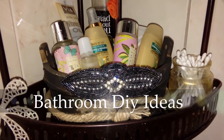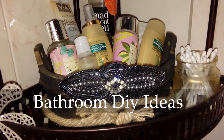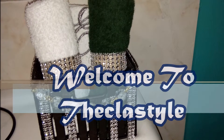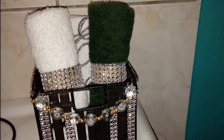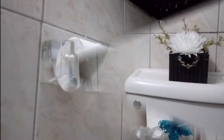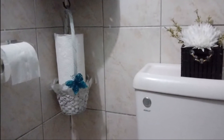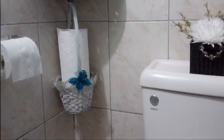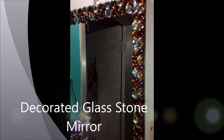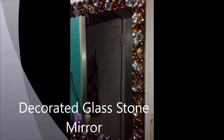Hi and welcome to my bathroom DIY ideas! I'm Sharon and this is the class style. Today I'm sharing with you these lovely DIY ideas for your bathroom or guest bathroom — a lovely towel holder, a paper towel basket, some floral pieces, a revamped bathroom rack, and a lovely beaded glass stone mirror.